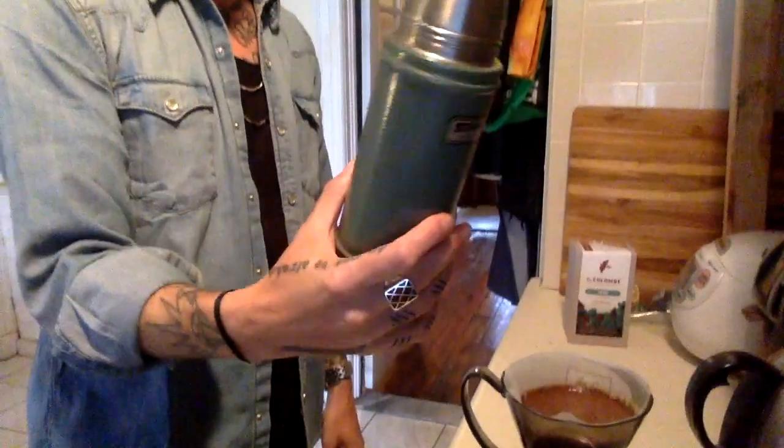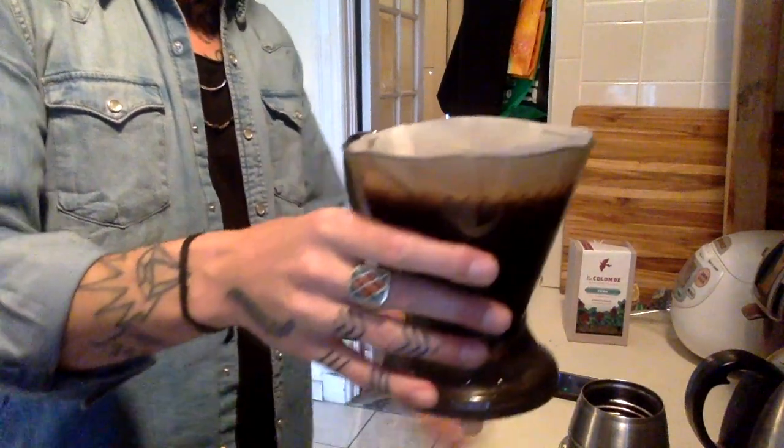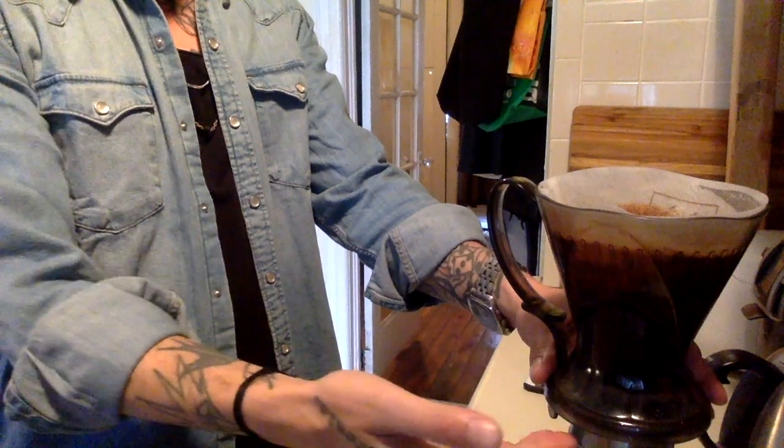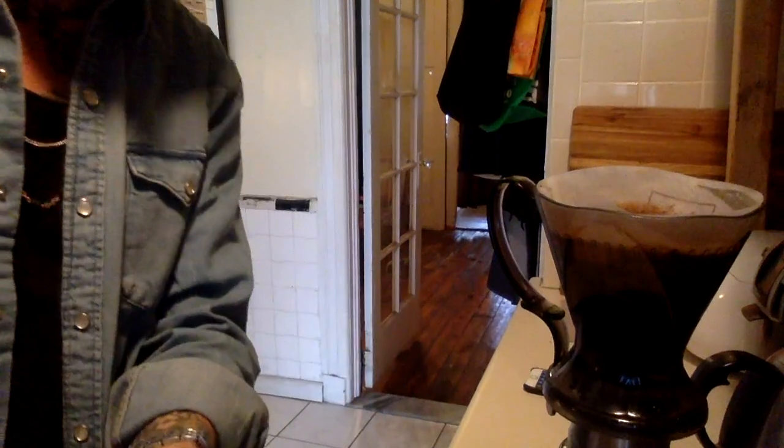Our timer went off — it's time to decant our coffee. I've got this sweet old Stanley thermos and my Clever. I'm going to wiggle this just a little bit to kind of break that crust on top, and then I'm just going to plop it right on here. When you do that, the coffee flows from inside down through and into our thermos. It's also kind of an architectural marvel. The thermos is not just a great place to decant our coffee — it'll also keep the coffee warm while we're preparing the second half of our beverage, which is the hot chocolate.